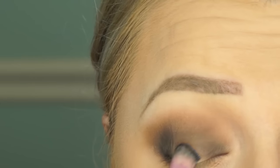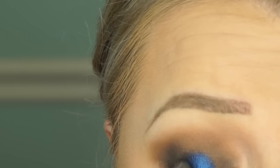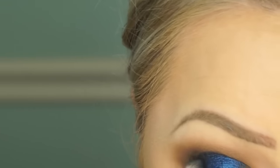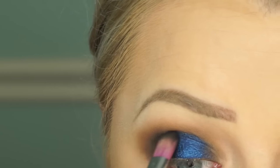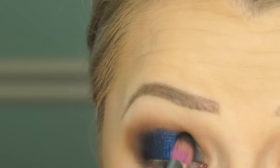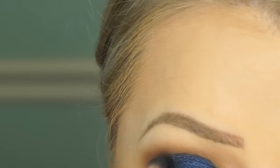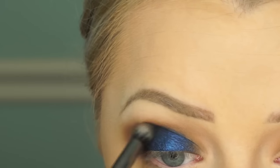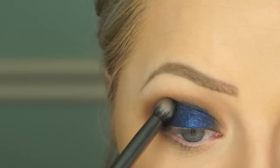Next we're going in with this blue shade and applying it to the lid. I sprayed my brush with Mac Fix Plus just to make it more vibrant. You can see me pulling it a little higher than my actual fold or crease because it's going to blend better and look better when you look down. With hooded eyes, only applying it to the lid looks a bit odd, so pull it up a little, then blend the black through the crease so it all ties together.